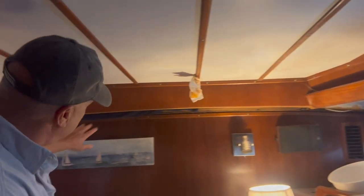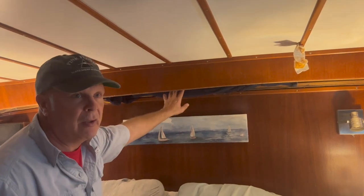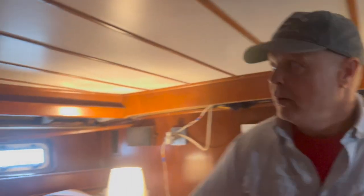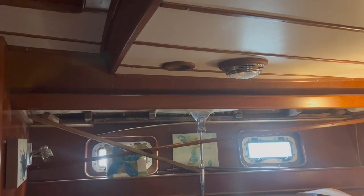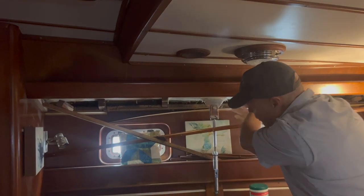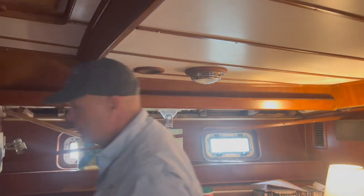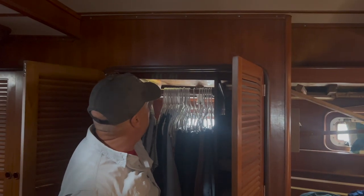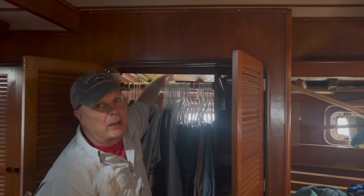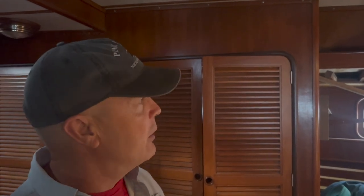Same with here — this hatch on the back lazarette, where the rudder quadrant sits, that hatch was leaking and ruined this ceiling panel. There used to be valances set low as decorative trim — those all rotted and have to get replaced. Even in these closets, all the ceiling panels are bad because of where the track used to attach with the backing plates. It leaked and ruined all the panels. Same thing in the bathroom — anywhere along the sides of the boat, the ceiling panels have to get replaced.